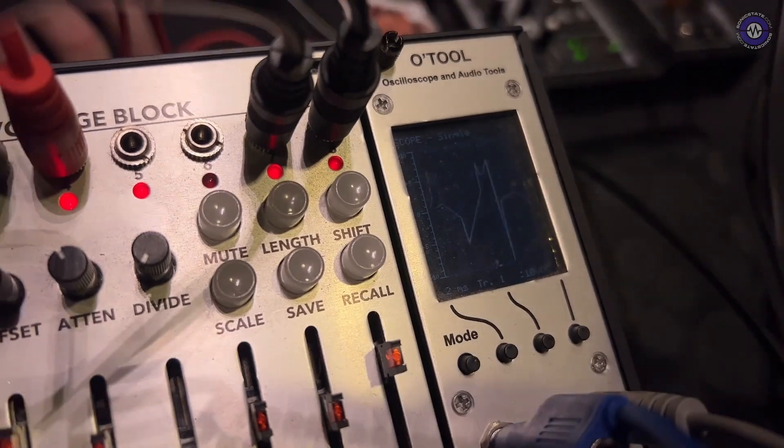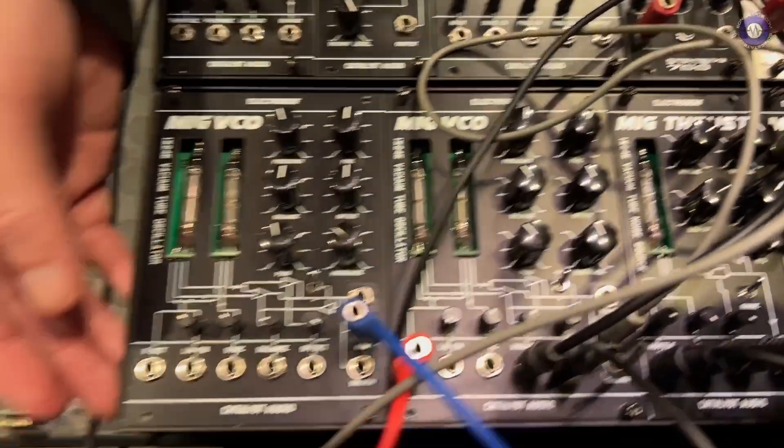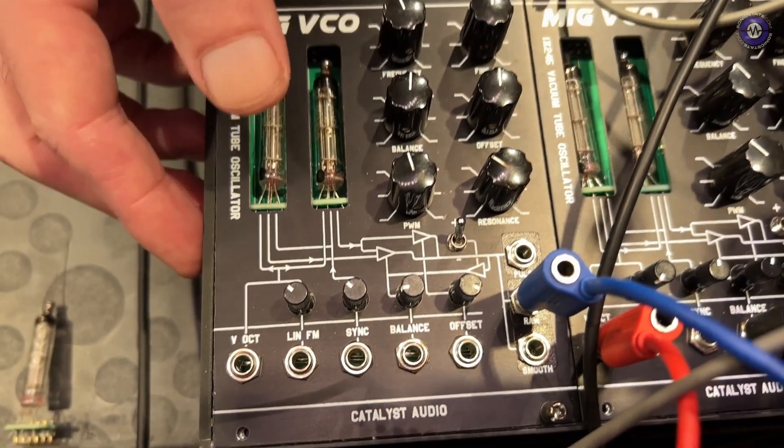It also has linear FM, a sync input, and CV inputs to control both the offset and the balance.